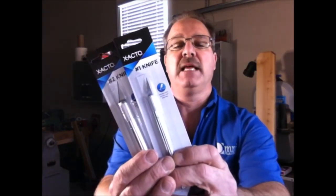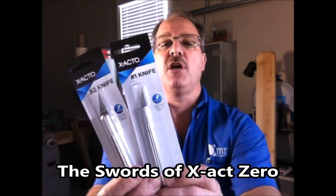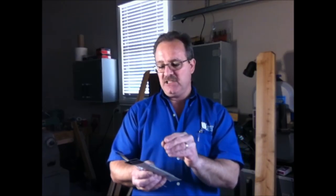I've got one last project I want to show you guys. These are a couple of exacto knives — now both of my boys are huge Lego Movie fans so they call them the swords of Exacto Zero. I've got a number one and a number two. A fellow by the name of Scott contacted me — he carves with these exacto knives and does some beautiful carvings; I saw a duck he's working on and it was beautiful. The problem is these knives are small and when you hold them for a long period of time carving, it fatigues your hand. So he's asked me if I can make him a nice handle for them — something similar to what I did with the crochet hooks — and then we can epoxy the knife into the handle. He'll still be able to remove the blades and change them out when they are dull.